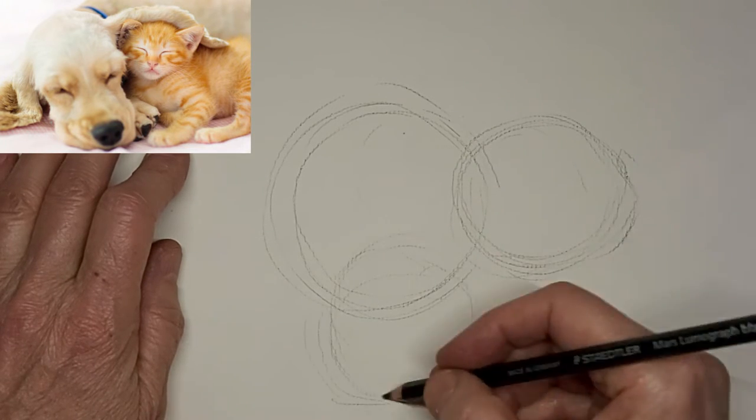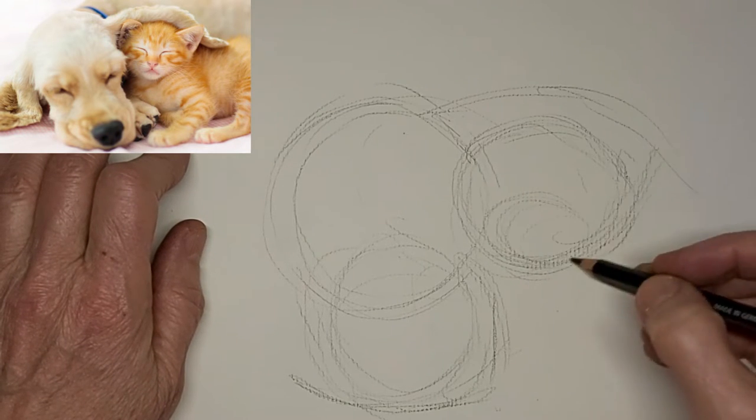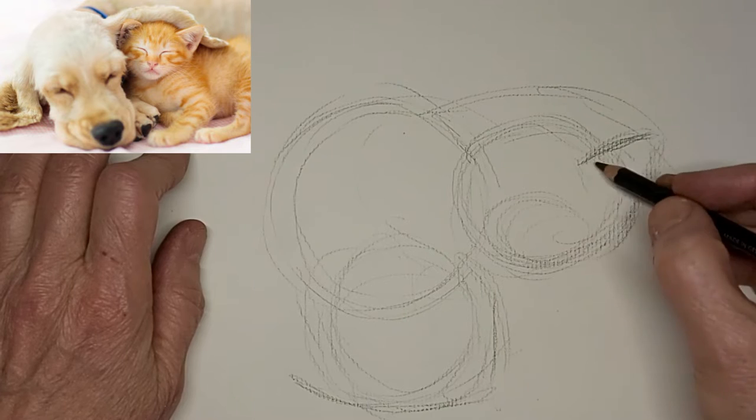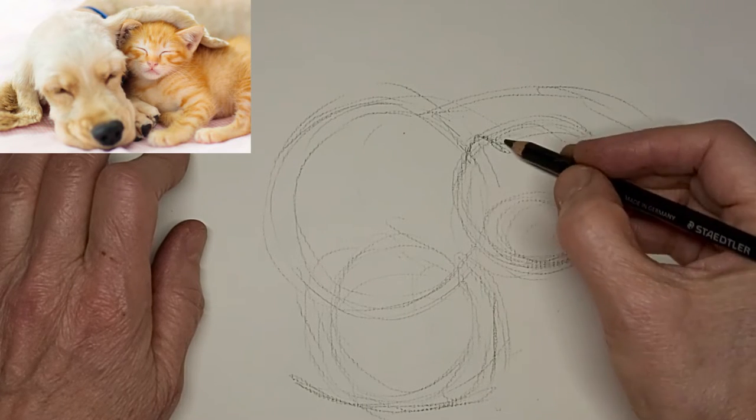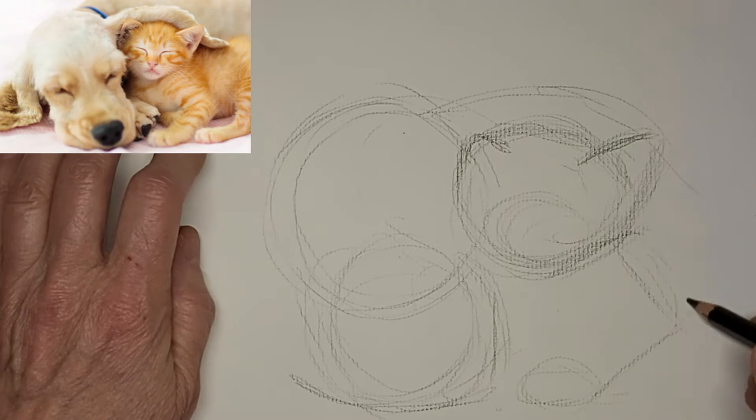This one is going out by request from someone who didn't really leave a name. It's my first one on this channel of a cat with a dog friend — a cute little puppy and kitten having a nap together.